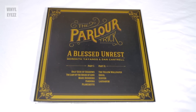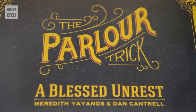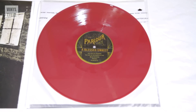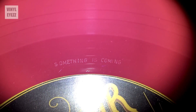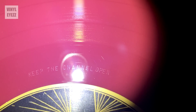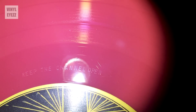Here's one of my favorite records in my entire collection — this is The Parlor Trick, A Blessed Unrest. Overall, the sound of this album is pretty dark and haunting, which I love. Now here's where the Dead Wax makes things a little more interesting. If you look closely on side A in the Dead Wax of this beautiful blood-red vinyl record, you'll see that the inscription reads: 'something is coming' — a nice spooky little detail. And then if you flip the record over, there yet again in the Dead Wax of side B, you'll see that it says: 'keep the channel open.' These are nice little Easter eggs that really complement the already creepy vibe of the album.